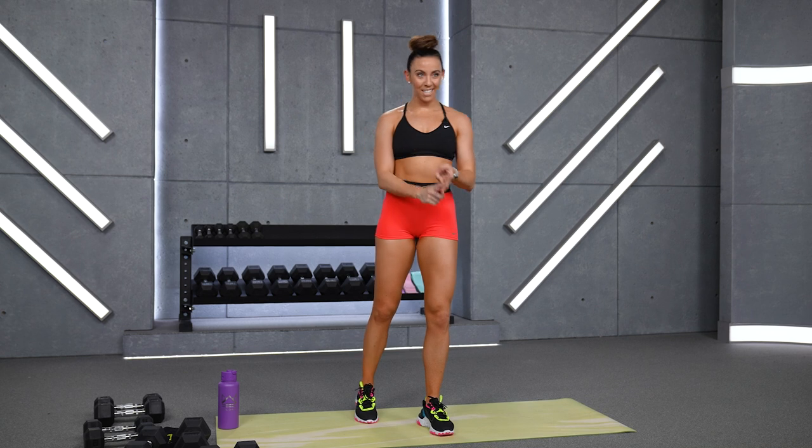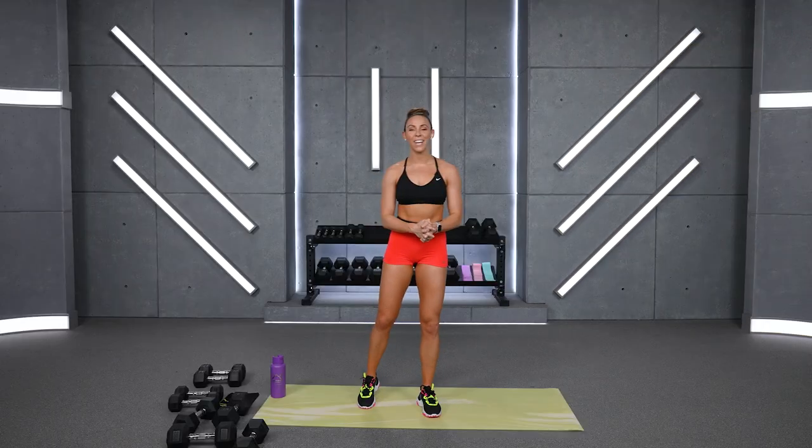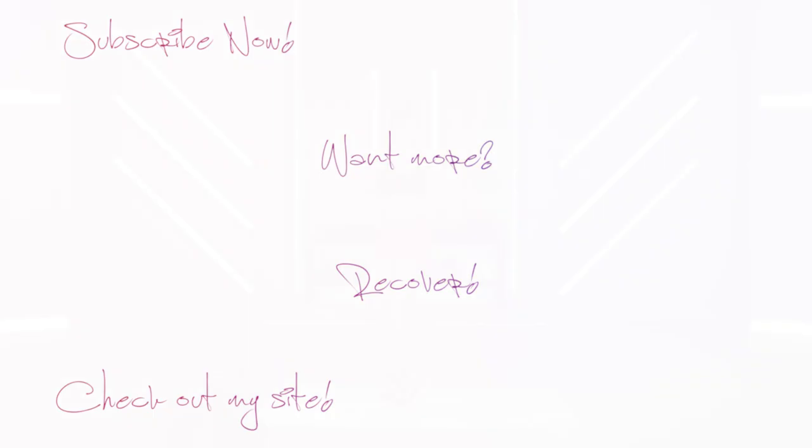Healthy, happy, strong — that's our goal every single day. Today I know you're feeling strong, you pushed yourself. Start that recovery process now: eating well, hydrating, resting, stretching, moving. Let's keep living this healthy lifestyle and I will see you back here tomorrow — we're going to keep on rocking. Make sure you give the video a thumbs up and subscribe to the channel. I'll see you then — bye guys!